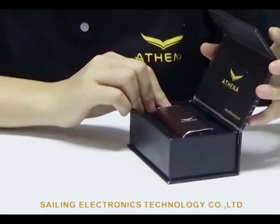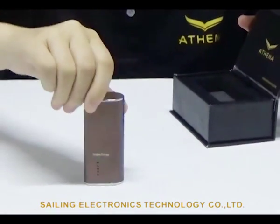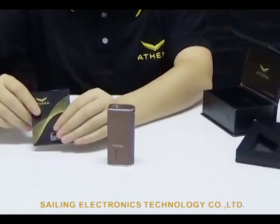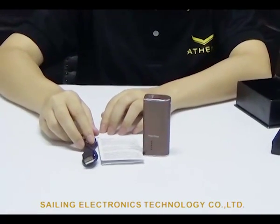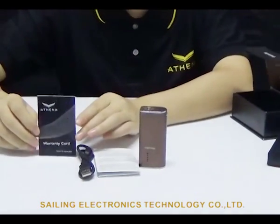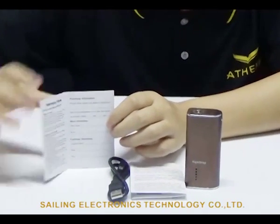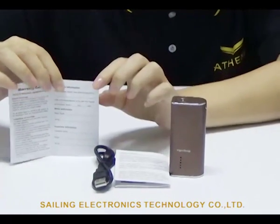In this package you will get one Athena Vape Snap and the manual. Also one USB cable for charging and updates. One warranty card — within 100 days if there is any problem with the product, please fill in the details and send a picture, and they will find solutions.